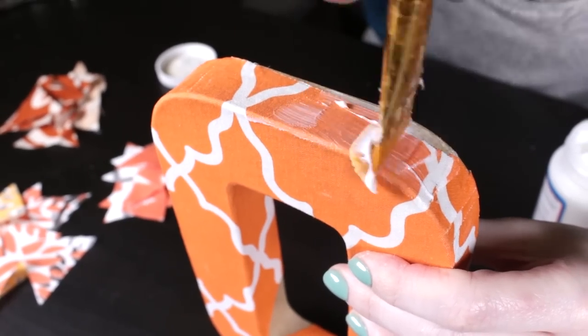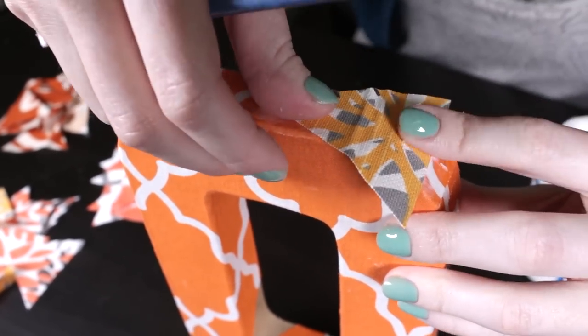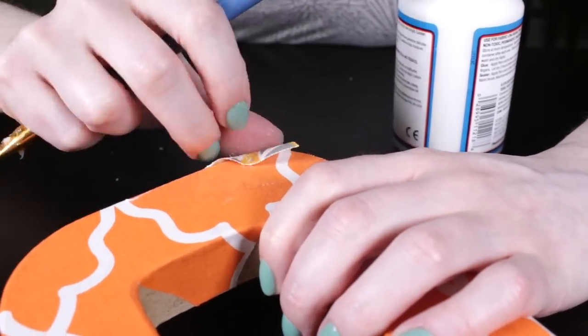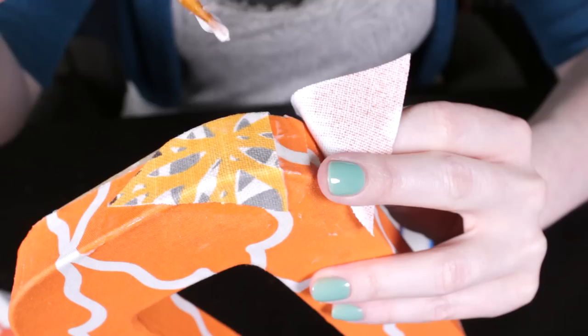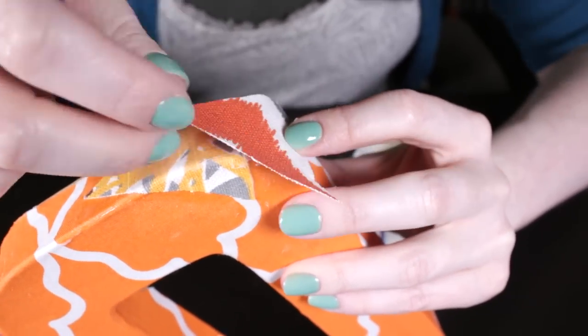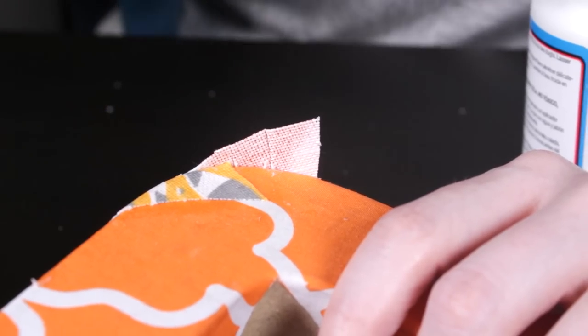Brush on some Mod Podge, just enough to glue one piece. Press down the fabric and glue the edges. You can place the pieces randomly or in a pattern. For this letter O, I'm first covering the sides with overlapping triangles, then the front.